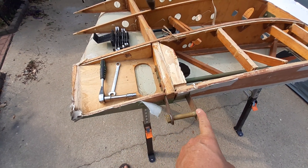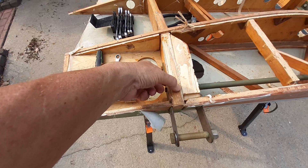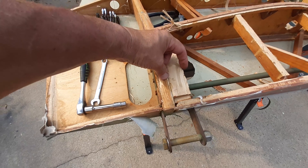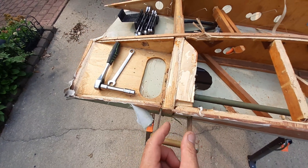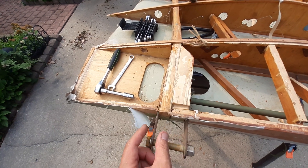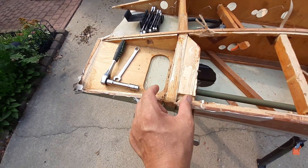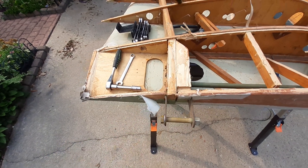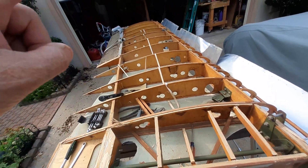This mounting bracket is supposed to be against this spar, but he had to put in a giant filler block because the mounting spar is over here in the plane and he put a big filler block to try to match his fuselage mistake to the wing. Right there — I'm not going to reuse these wings.